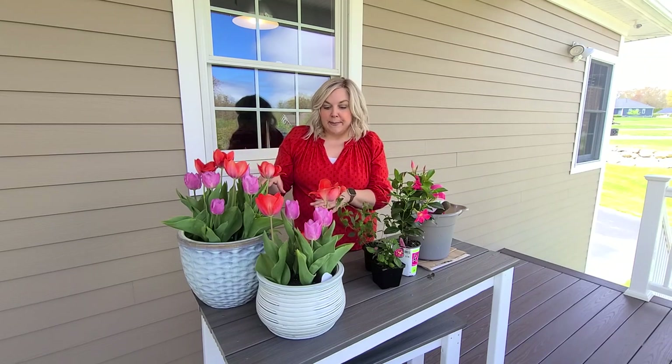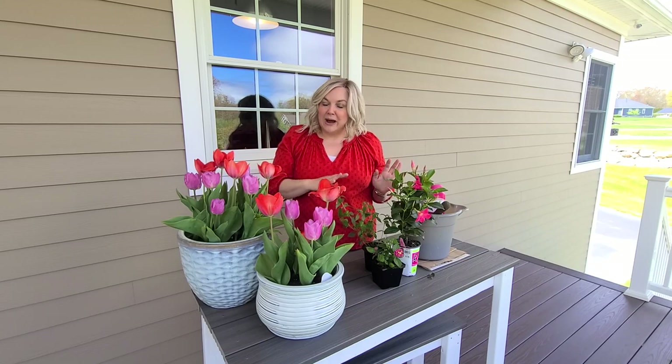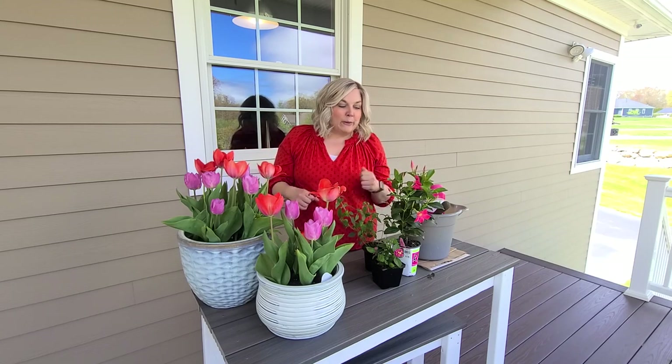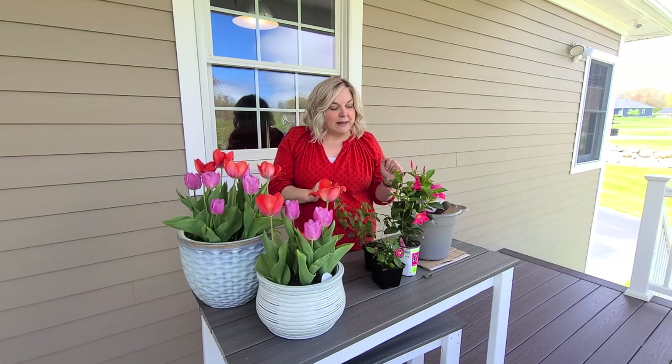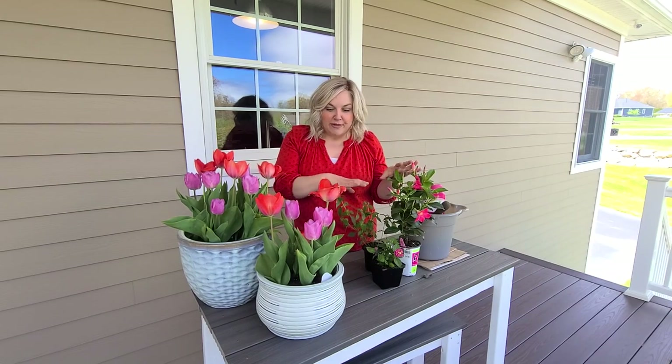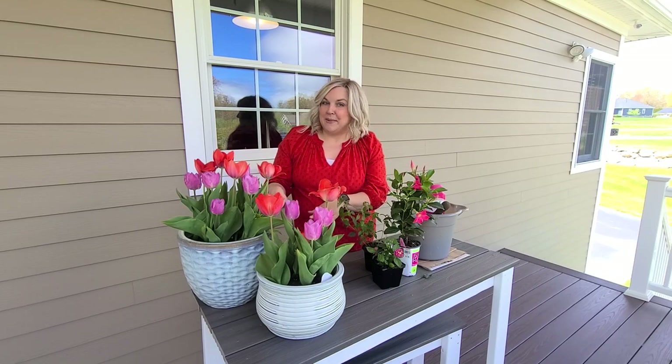I'm going to take these tulips out — they're a little past their prime. I'll save the bulbs for now until I decide what to do with them, and then we're going to plant these with some plants I purchased at a recent plant sale. I'll share what they are and which pot I'm going to put them in.